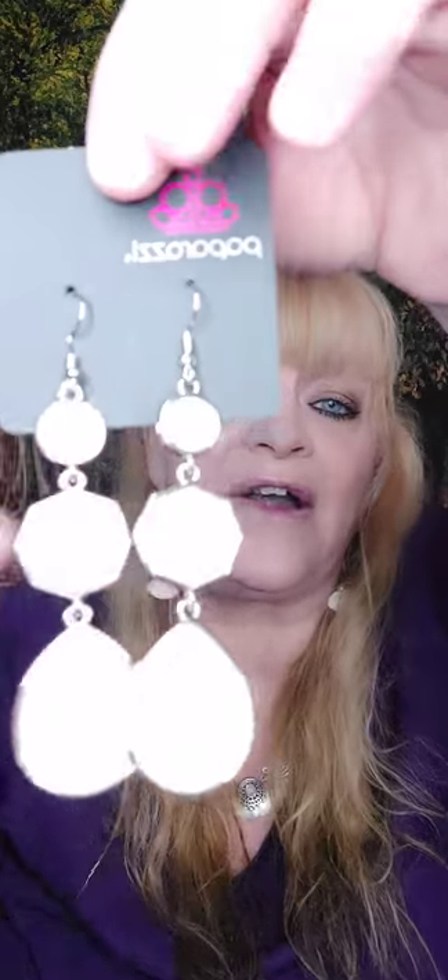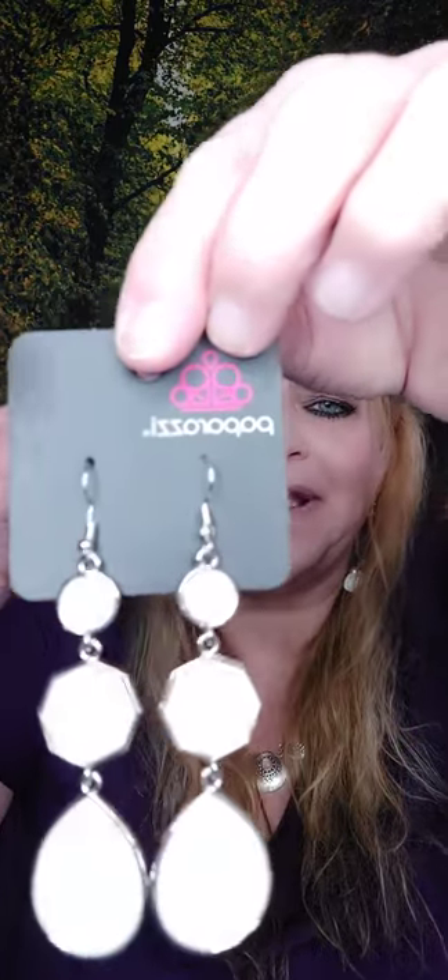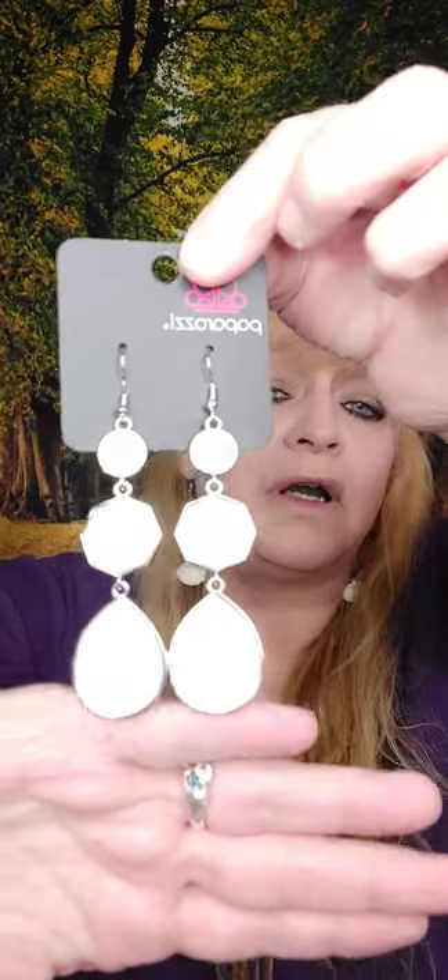Last one for now while we're in the whites is number twenty-two. These earrings are on a fish hook, in three pieces connected by an O-ring with different shapes. If there's anything you'd like, go ahead and comment below this video or head on over to my website — I'll put the link. All you have to do is click on it, add it to your cart, and you can check out right there. Thanks so much for watching, I really do appreciate you. Have a great night — I'll see you next time.